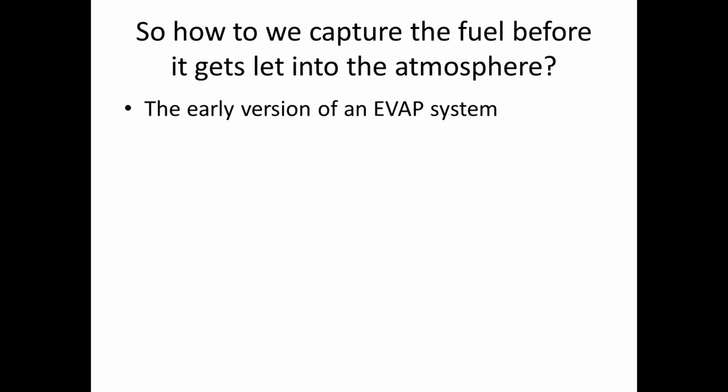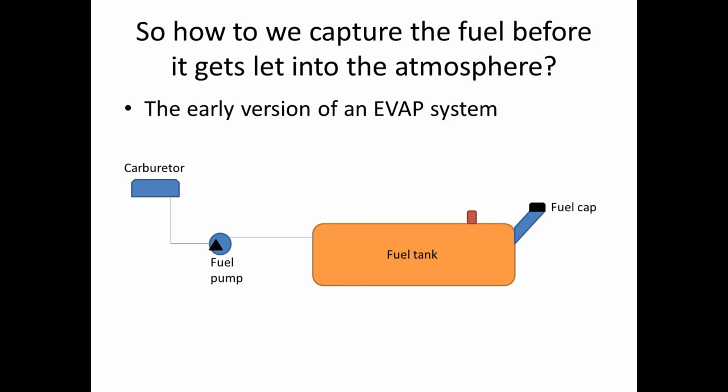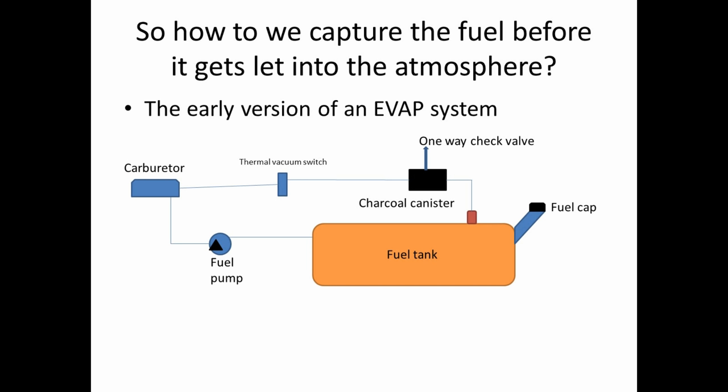The early version of an EVAP system, back in the days when we still had a carburetor, had basically the same setup as before but now with a charcoal canister, which the fuel tank is vented to — and the charcoal canister absorbs our fuel vapors. This goes to a thermal vacuum switch, which, when the engine is warm, will open up and allow the engine to draw the fuel vapors out of the charcoal canister. There's a one-way check valve at the top of the charcoal canister to allow air to get out but not to be pulled back in, so when you refuel your vehicle, it doesn't gurgle back up the fuel filler neck. And of course, we still had raw gas vapor coming out of the carburetors — that's just an inherent design flaw with them.